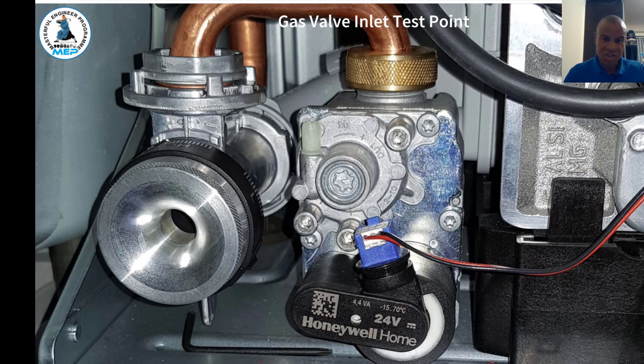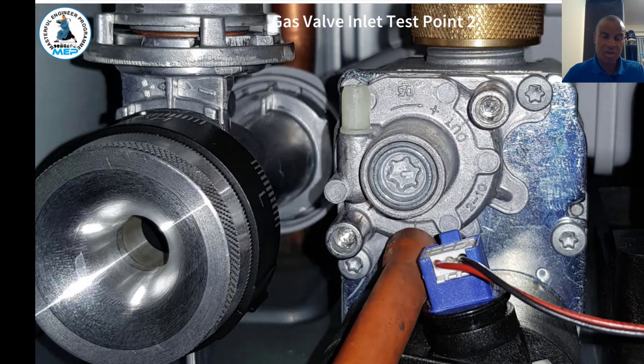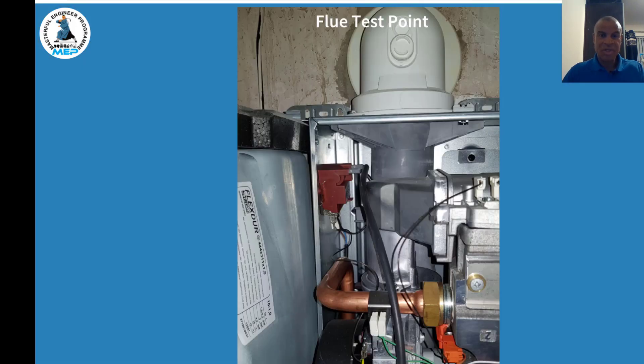This is the gas valve — it's very different from previous Worcester models. It's a 24-volt gas valve, quite a small one. What's different is that you can't use a screwdriver to open the test nipple for working pressure — you have to use a special star bolt to open the connection. It's also important to know which test nipple to use for working pressure. This might be a shock to those who haven't seen it before, but in this video you'll see how easy it is to locate. Use your star bolt to open the test nipple and then attach your tube to your U-gauge.